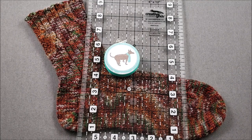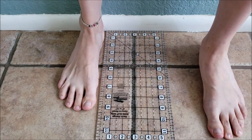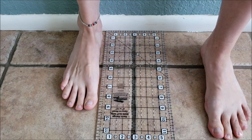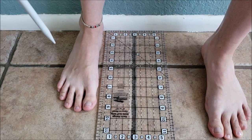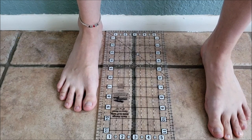To begin let's measure our foot length. For the most accurate foot length measurement, position your ruler on a hard surface so that the zero mark is up against a wall. Then place your heel against the wall so that your foot is next to the ruler. You don't want to place a lot of pressure on the foot being measured by bearing weight on it because this can cause your foot to spread out and lengthen.